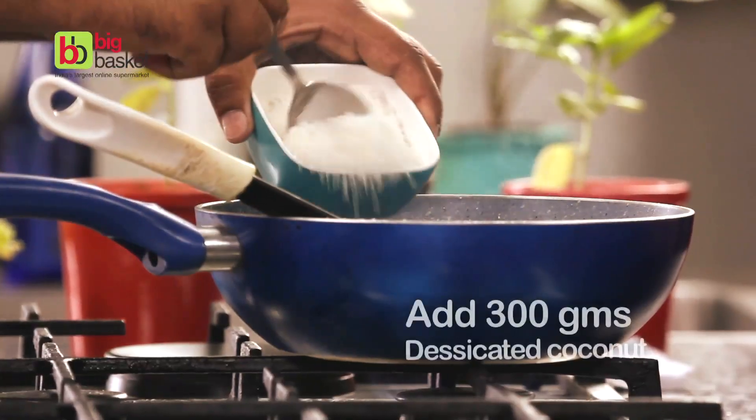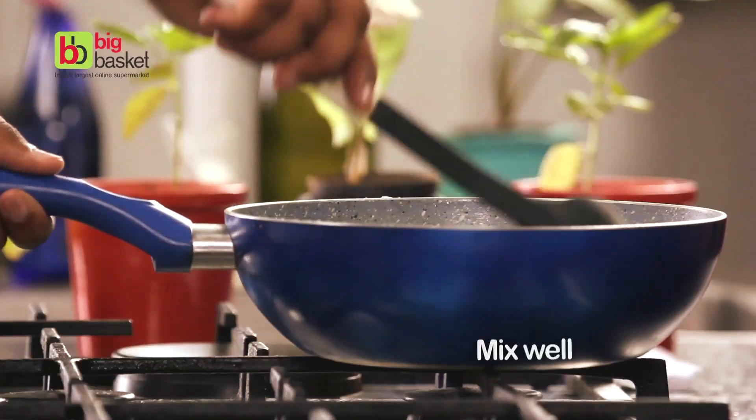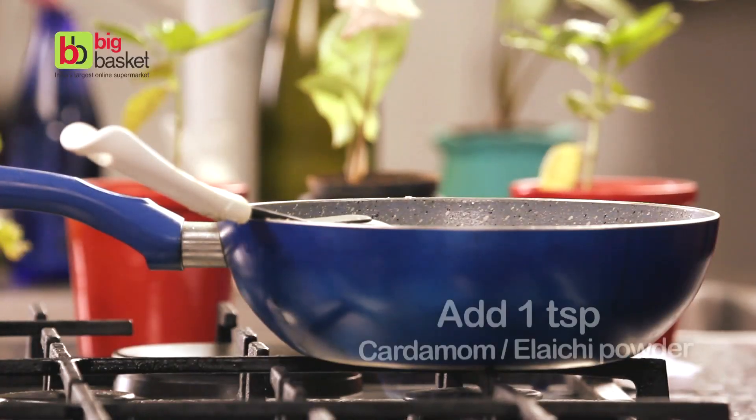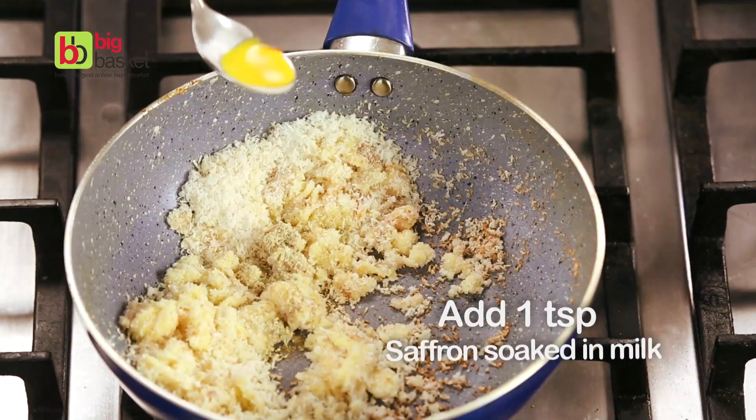Once it's cooked, we'll add 300 grams of desiccated coconut to it. Mix it well. Add 1 teaspoon of cardamom powder. Add 1 teaspoon of saffron soaked in milk.